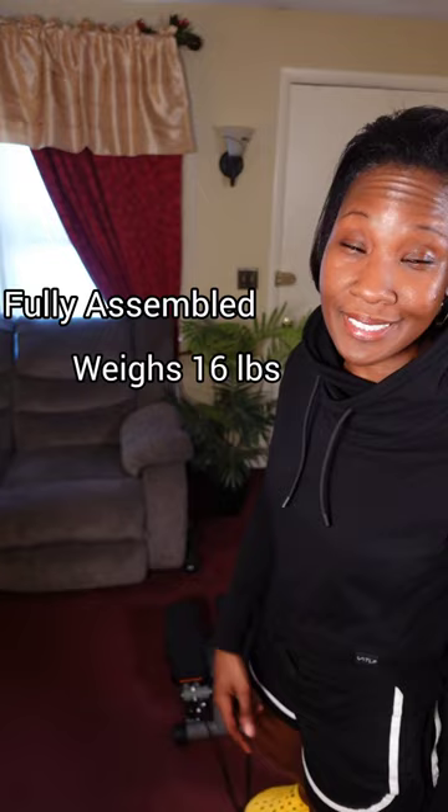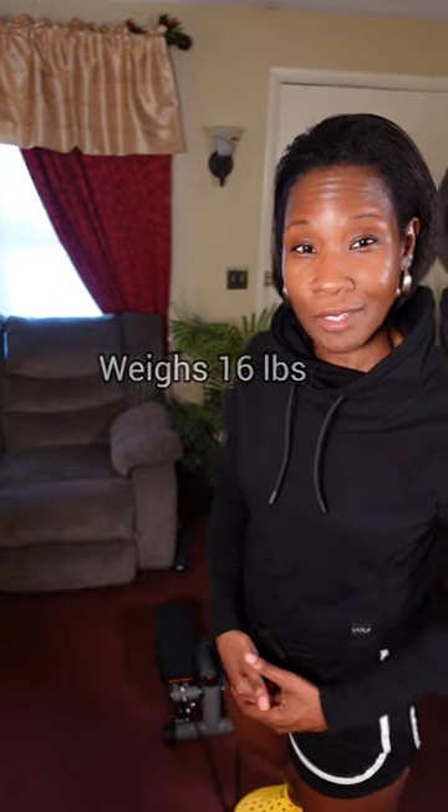What I love about all mini steppers is that they're compact and portable. The best part is this stepper comes fully assembled right out of the box and only weighs 16 pounds, so I'm able to move it around the house. But best believe I will be doing some outdoor workouts, so be sure to follow me to check those out.